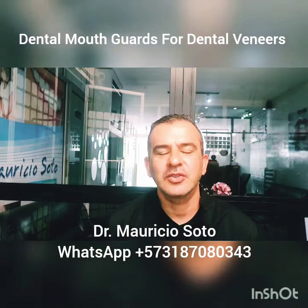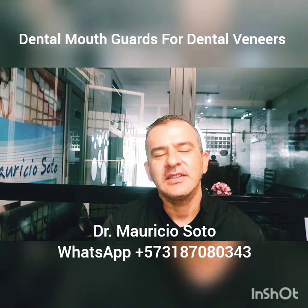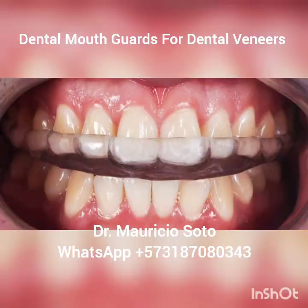Hello everybody. I'm Dr. Mauricio Soto again, and today I want to talk to you about the mouth guard for dental veneers. In a few steps I want to explain what a mouth guard is and why dentists recommend this when people have veneers.